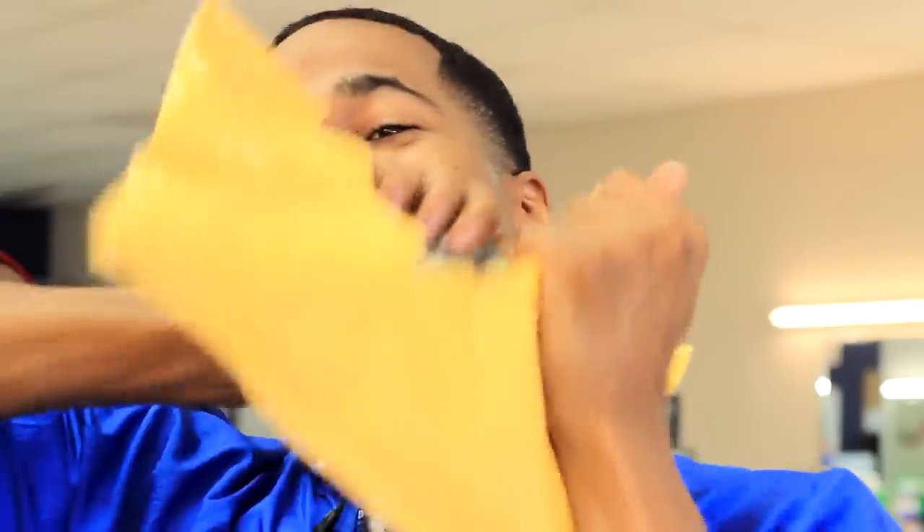What's up? It's your boy 360 Jeezy and I just got something in the mail. We're gonna get into this unboxing real quick — show you guys.